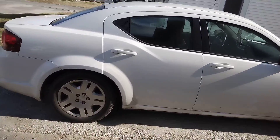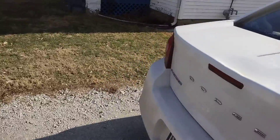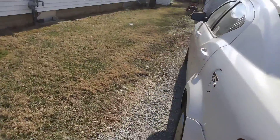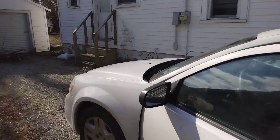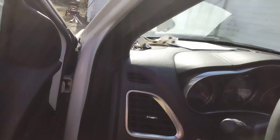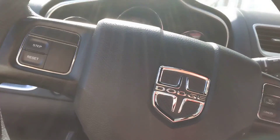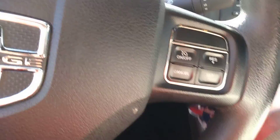Good afternoon everybody. We're going to do a quick walk-around video on my cousin's 2013 Dodge Avenger SE. This car has 192,000 miles on it and it's got the 2.4 liter four-cylinder engine under the hood. Just like the newer vehicles, the ignition is on the dash and not on the column.